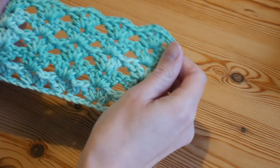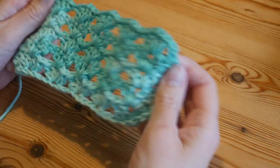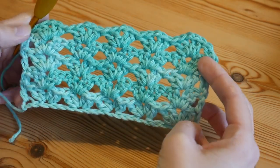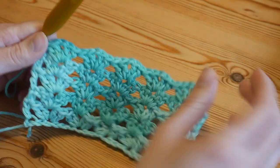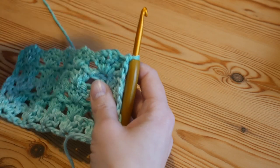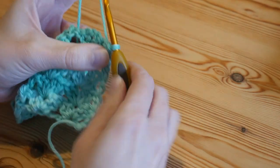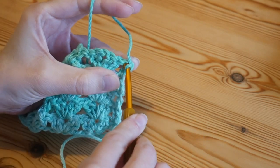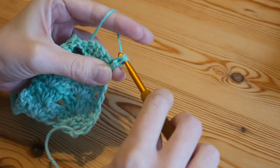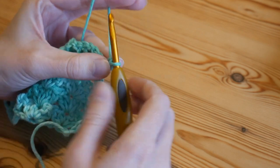Once you're ready to complete and straighten off your top edge, turn your work, go through the top of that first stitch as normal, yarn over and pull up, yarn over and pull through both — but you're not going to do your treble-height stitch this time. Chain two and then slip stitch into the chain-one space.